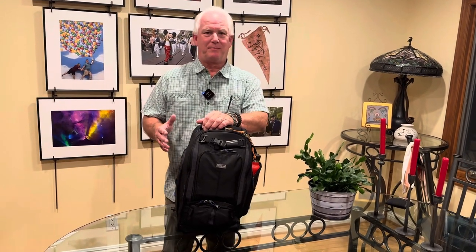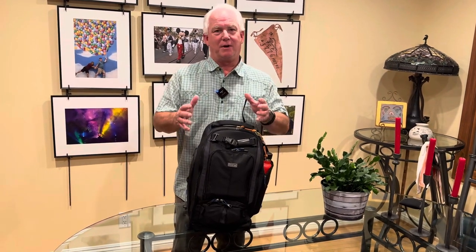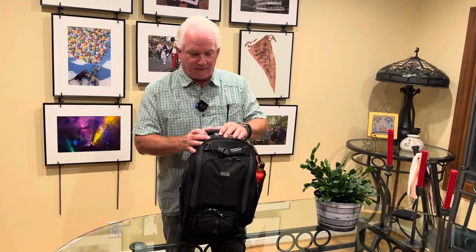Hi, it's Mark Komen from Paul's Photo and the Creative Photo Academy. We're getting ready for a trip and we're leaving tonight, and I wanted to share with you my travel bag. You guys have seen my Africa Safari bag and my landscape bag — well, this is my travel bag.